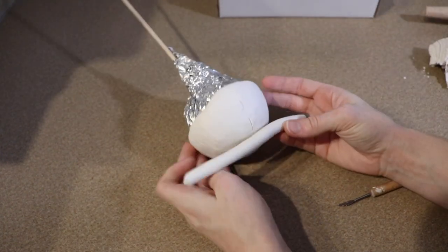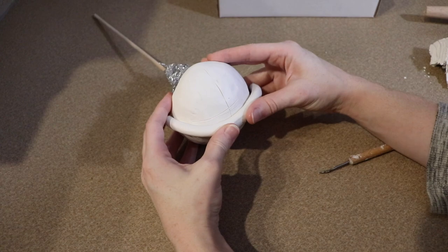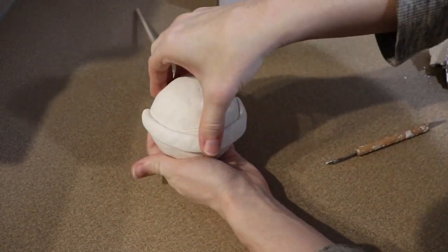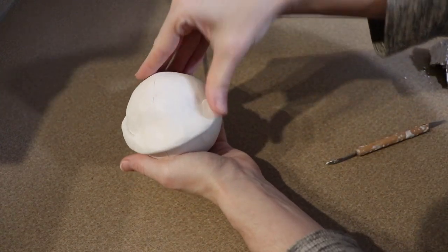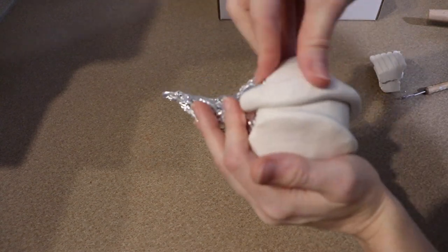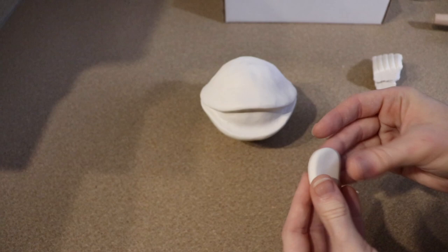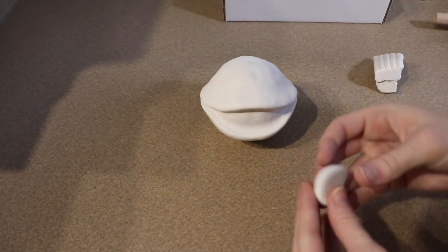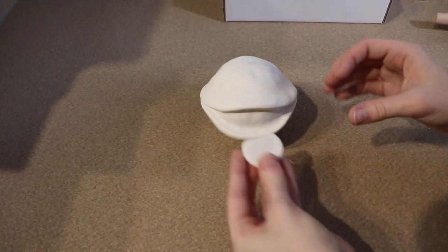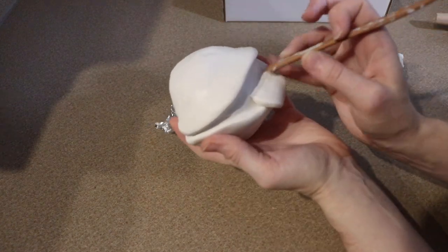Once you've got a good layer of clay on top of your foam ball you're going to start adding other details. I'm going to start with the mouth — I'm going to take a strip of clay and lay it out where I want the top lip to go and blend that in. Once I'm happy with that I'm going to do the same thing for the bottom lip. Once we're happy with the shape of the mouth we're going to add the tongue — just take a piece of clay, put it where we want the tongue, and shape it until we're happy with it.